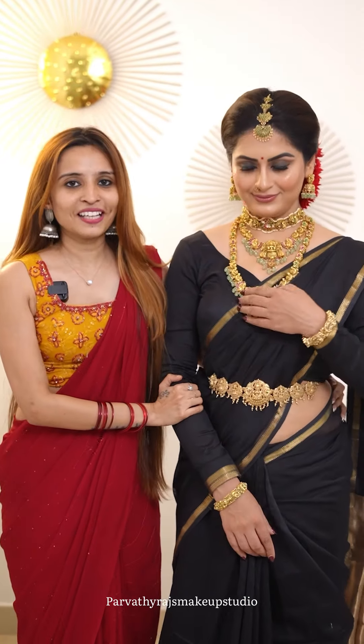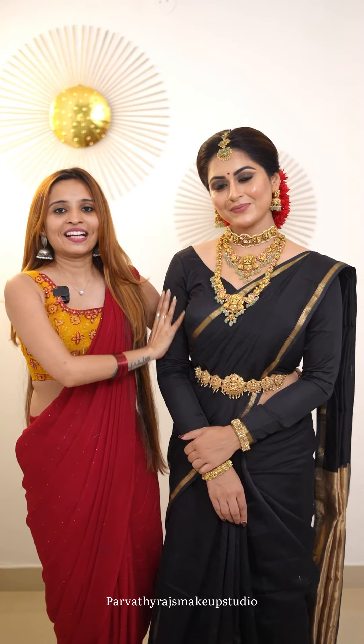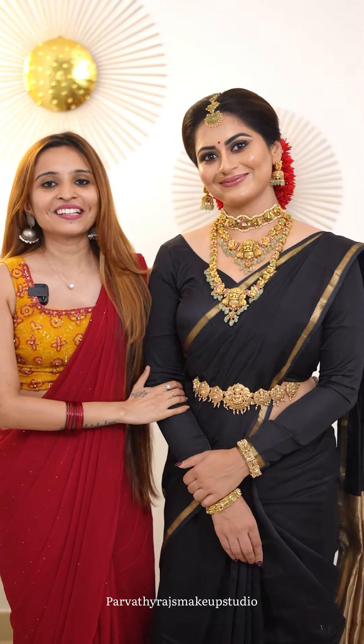So this is the final look of Sruthi. This is a little bit different from the bride's look. I will add some photos here too. Comment on this look. Is it better, Sruthi? Yes, I am. Okay, bye!